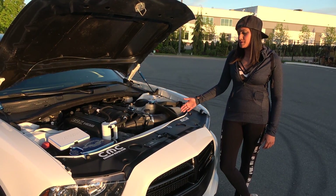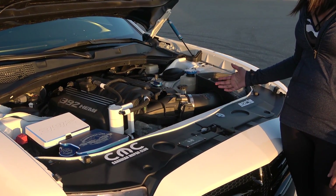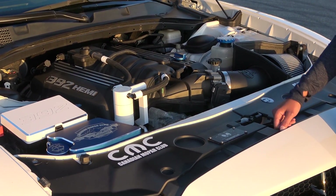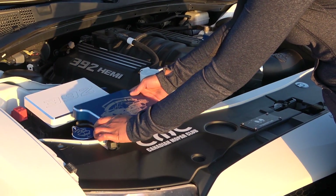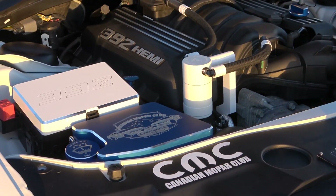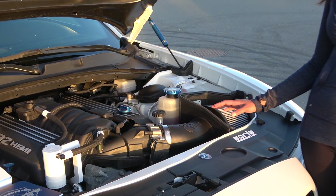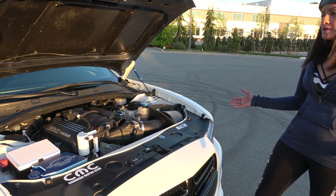Here's my engine bay. I wanted to show you a little bit about the bling I've got under here. I've got an oil catch can from Billet Technology, and a few other covers and pieces — they're all covers. The only direct fit piece is the washer fluid cap, so you can get those from Billet Technology. I also did get a cold air intake from AFE, and that's pretty much it for now.